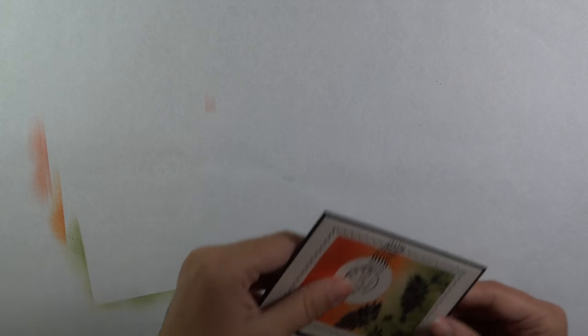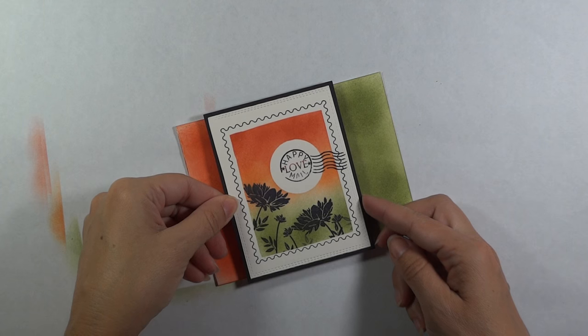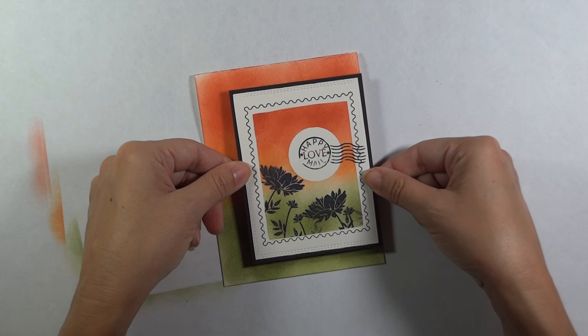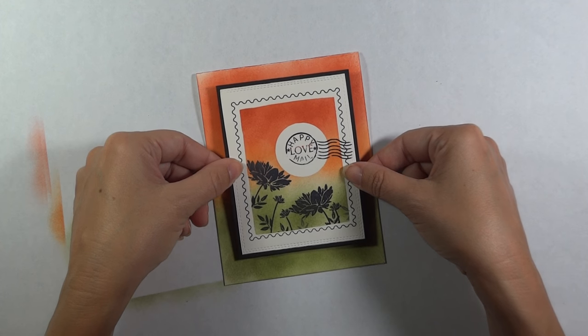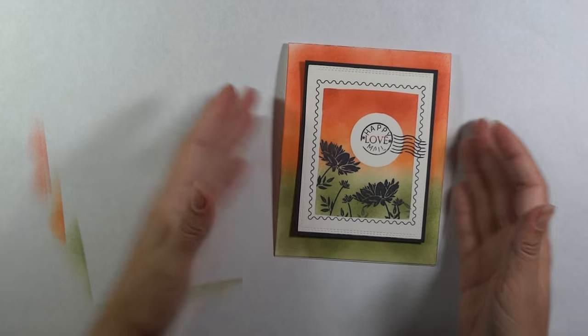I'm going to center this on the card — you could also offset it if you want, but I'm just going to center it in the middle. And your card is done!